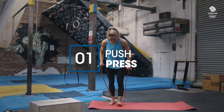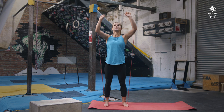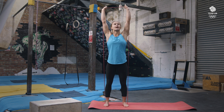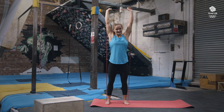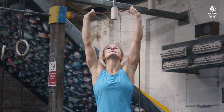So the first exercise, I'm going to stand on the band, hold on to it, push your arms above your head, bring them down in front of your face and then push up again. Making yourself nice and tall at the top and really pushing with your hands to get your shoulders open and squeezing your bums so that you keep nice good tension through your body. We're going to do ten reps of each of these exercises and we're going to go through three times.